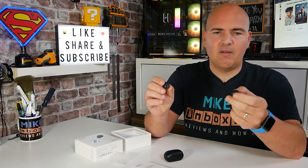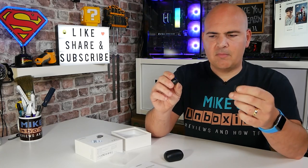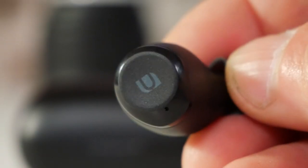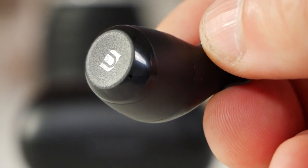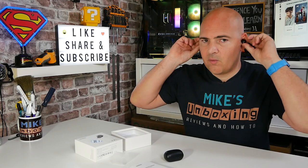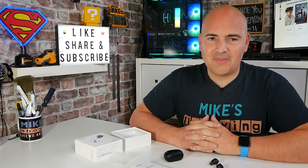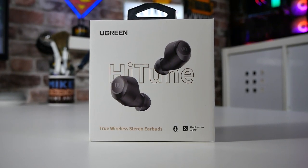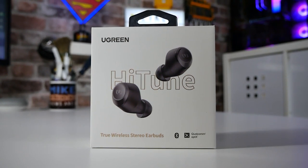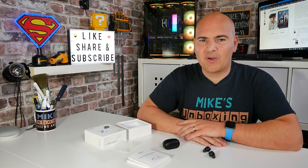For £30, definitely, definitely worth a look. They are certainly better than some of the slightly cheaper options like the Xiaomi Buds at around £20 — these blow those out of the water in terms of functionality, usability, and comfort. Put them in your ears, give them a very slight twist to lock them in position, and they do a really good job of isolating what's going on around you. If you're on the market for true wireless earbuds and want to spend around £30, these should definitely be on your shopping list. This has been the Ugreen Hi-Tune TWS Earbuds — I've been Mike from Mike's Unboxing Reviews and How-To. Don't forget to like, share, and subscribe, and we'll catch you in the next video.